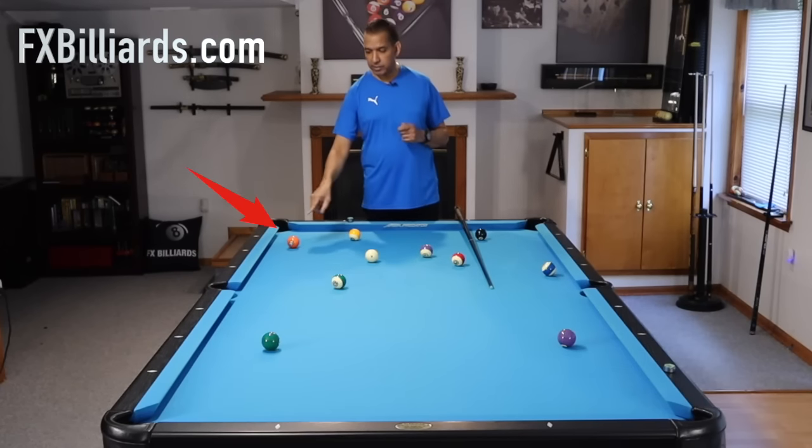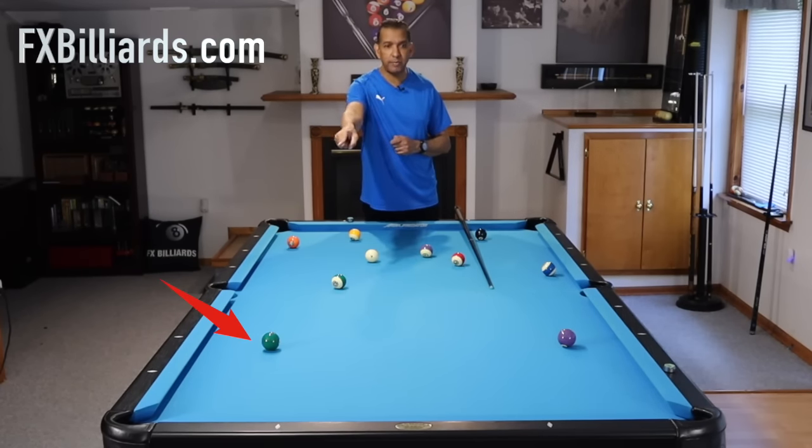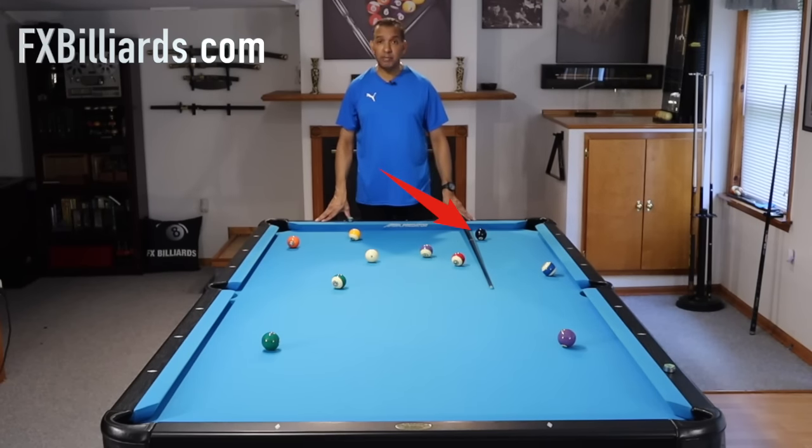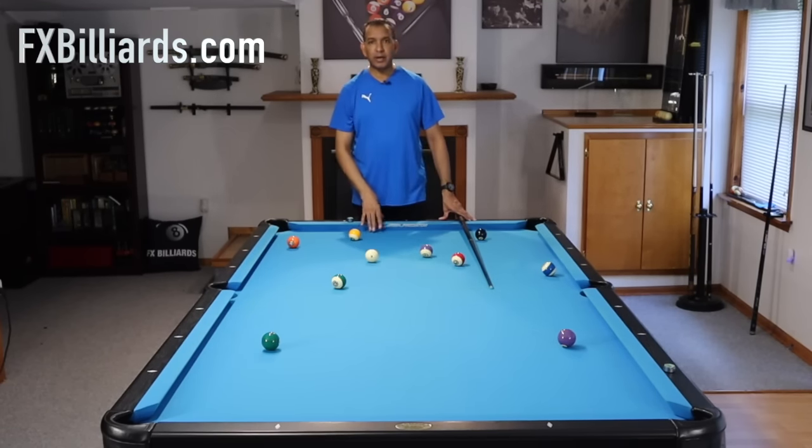He thinks he's out because the five is wide open, the six is very makeable, the four is wide open, the eight is very makeable — it's got some traffic — but they think they're out.